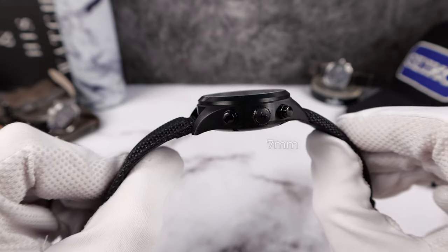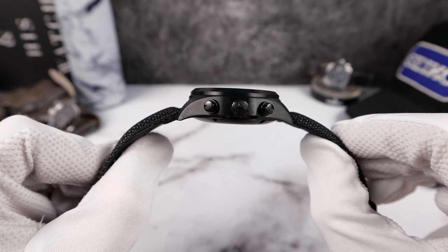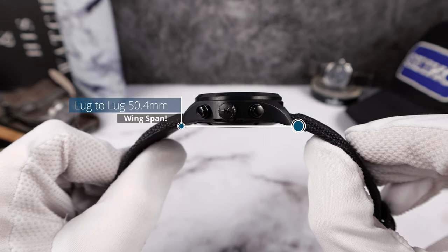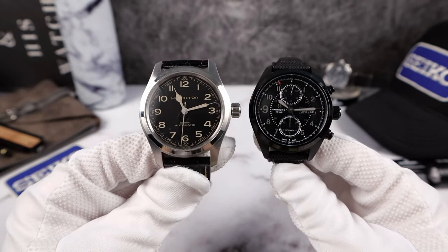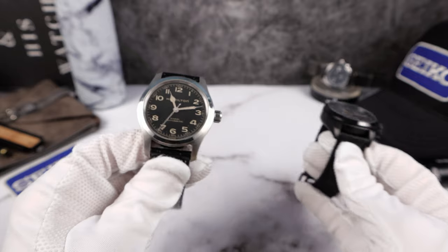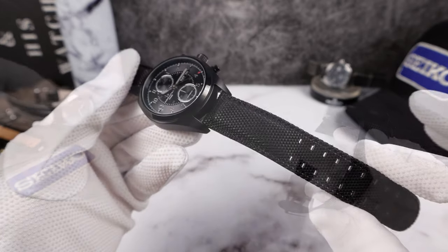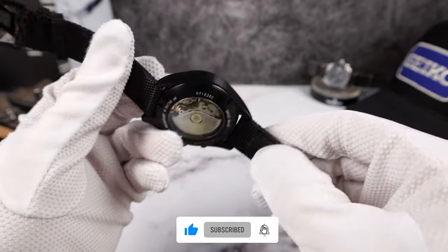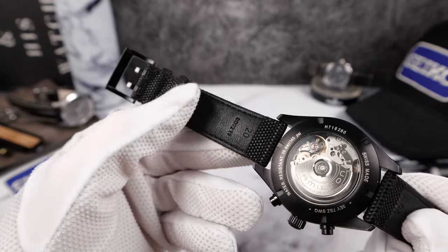There's a signed Hamilton crown and it is screw-down, with 100 meters of water resistance and a lug-to-lug of 50.4 mm — actually short for Hamilton. The strap is 20 mm and does not taper. It's canvas style — very nice, soft. Usually these canvas straps are thick and there is leather lining inside. Ultra comfortable.